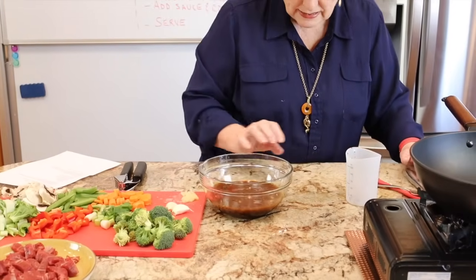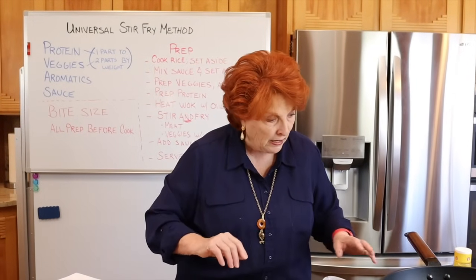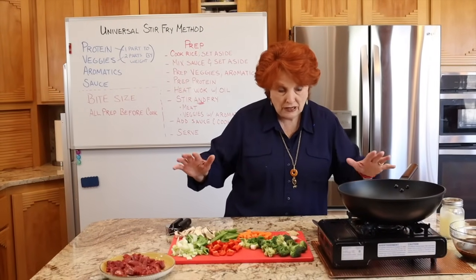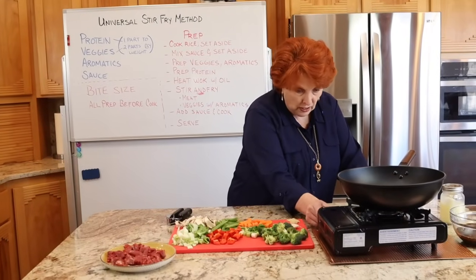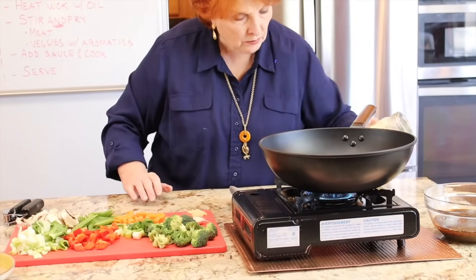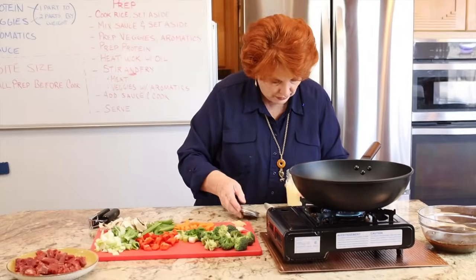We whisk these ingredients together and set the sauce aside until we need it. Now everything is ready, so we're going to turn the wok on. We just need a little dab of fat in the bottom — something that won't smoke all over the place.